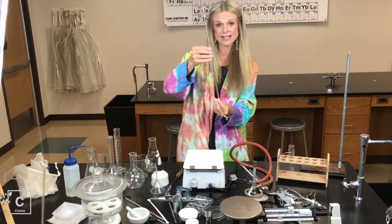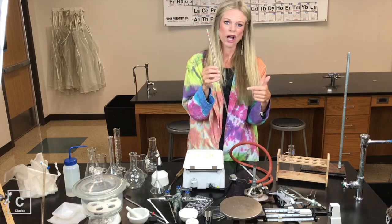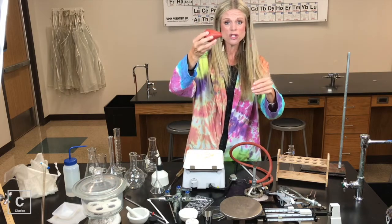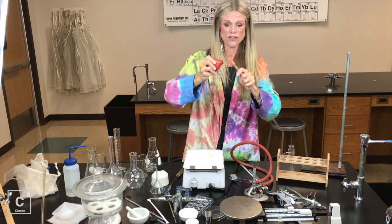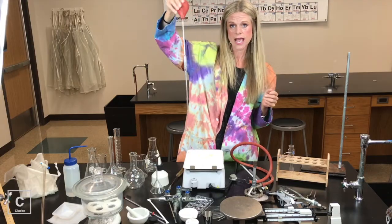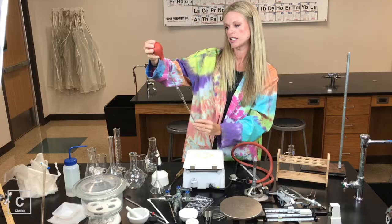I also have a glass pipette. In honors chemistry we're not going to use this, but you will use it in AP chemistry. To use a glass pipette, you will also need a pipette bulb. You would squeeze the bulb to open the hole as much as you could, carefully insert the glass tubing, and then you can dispense however much liquid.